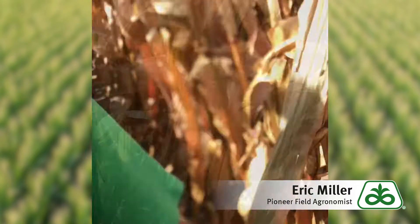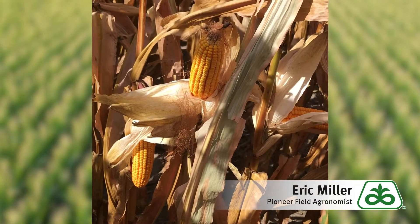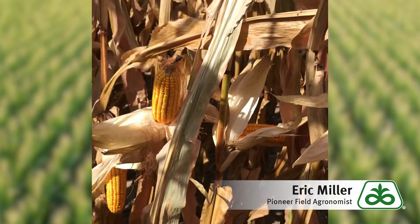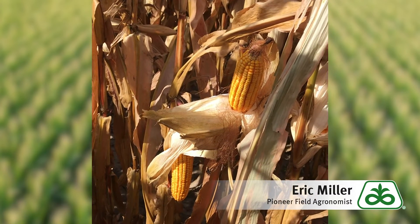I want to talk a little bit today about spongy cobs in corn. I've been getting several reports from the combine that it's difficult to get the cob cleaned out of the corn sample. I came out here in a cornfield today to showcase a little bit what we're seeing and why this is evident so far in the corn crop.